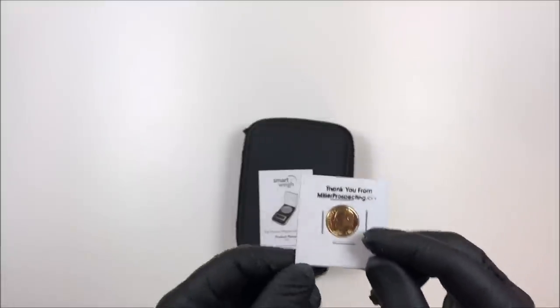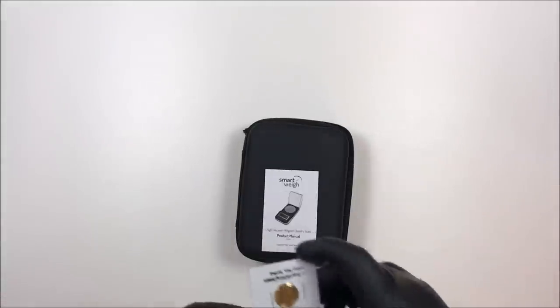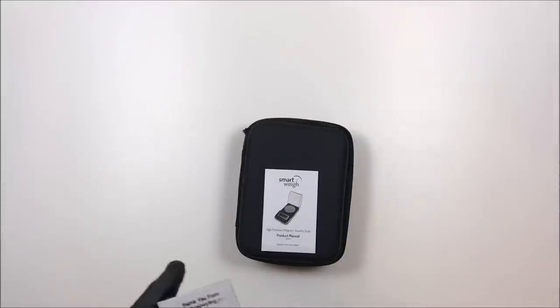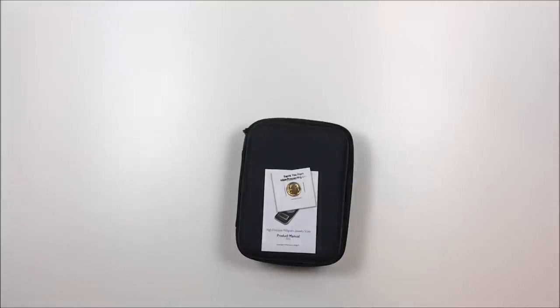Before I do my 24-karat gold-plated dime giveaway, I need to do some shoutouts for recent members on my Patreon page. If you're interested in helping sponsor this channel, go to patreon.com/millerprospecting. Recent members: Bradley White, David Watson, Martin Mestrangelo, Kevin, and John Shaw — I appreciate all of you. The 24-karat gold-plated dime goes to Mojo. I'll be putting up a picture with your name — check the email address I'll be showing. Thanks everyone, and happy panning!